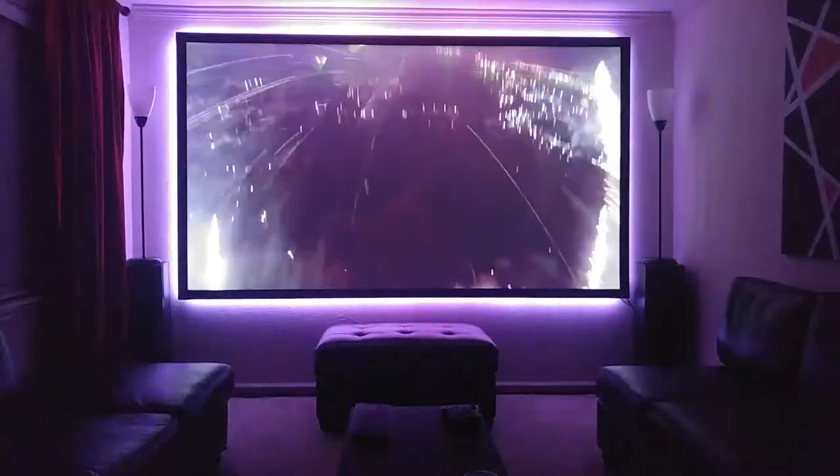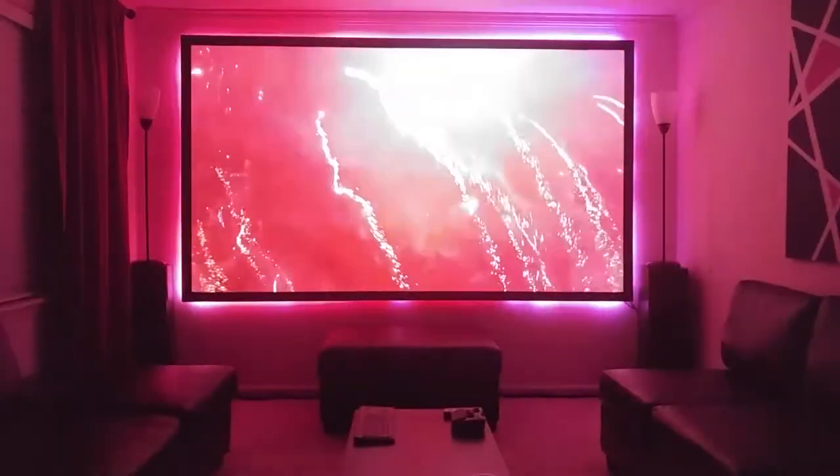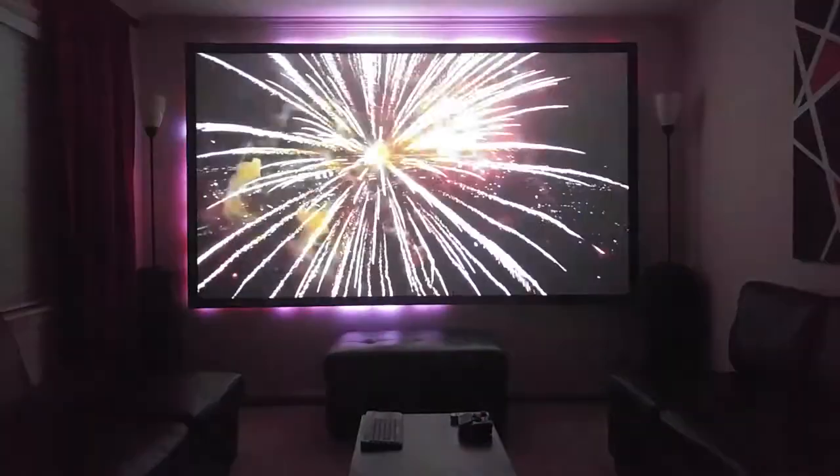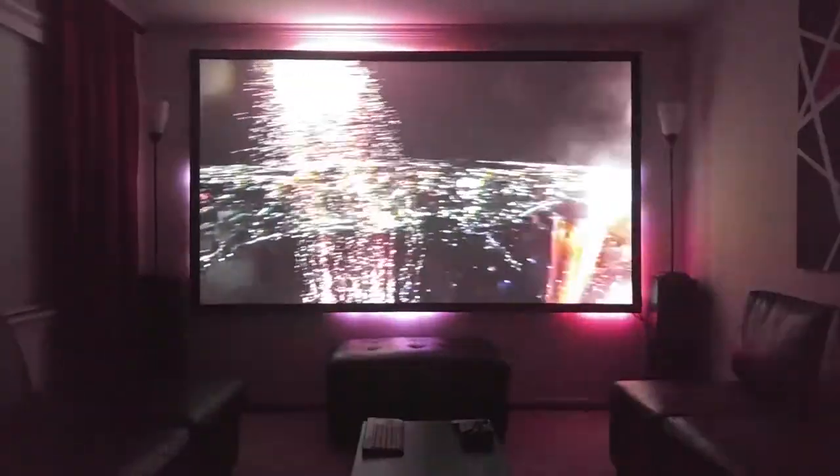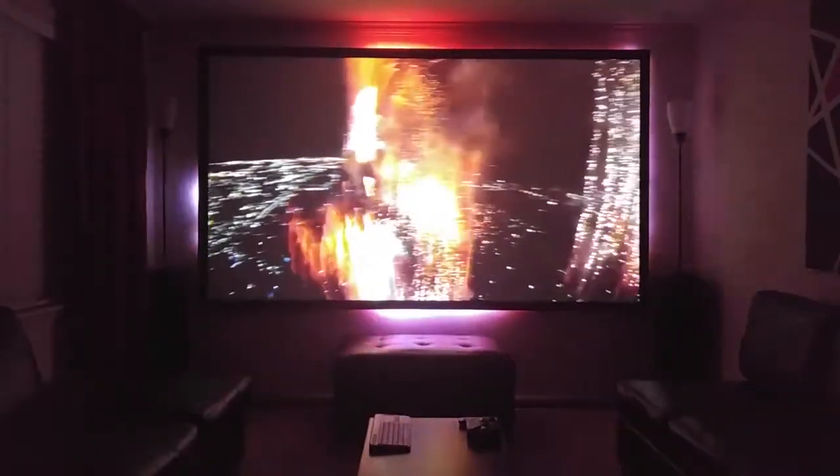Hello everybody and welcome to the channel. Today we're talking about projectors and projector screens. A few months ago I posted this video across my social media accounts — it's essentially a demo of the Ambilight system I added to my projector screen not too long ago. An Ambilight system is just a string of LEDs that you put around a projector screen or TV and they change color depending on what's on the screen at any given point in time. I got so many different questions and comments about the system that I decided it would be the perfect topic for a video.